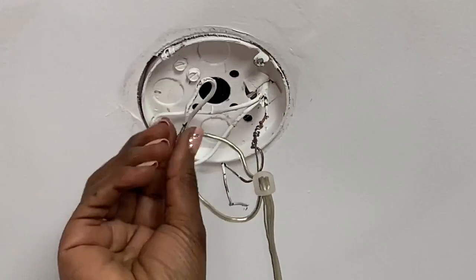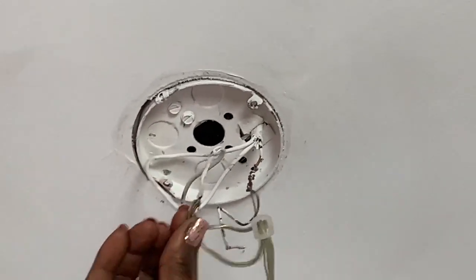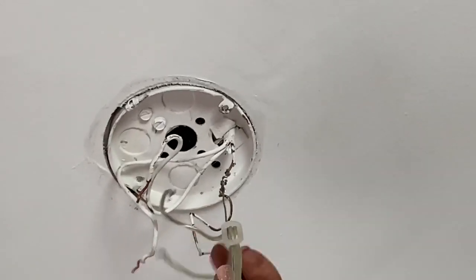I have a basic three-wire ceiling box. I have a white wire, a black wire, and a copper wire, also known as the ground wire.